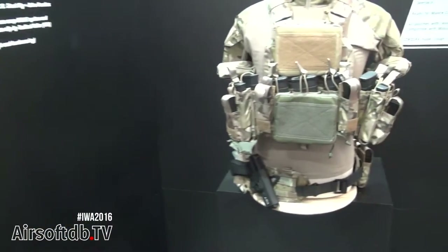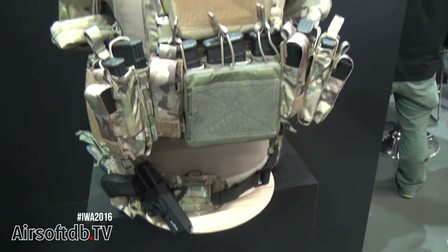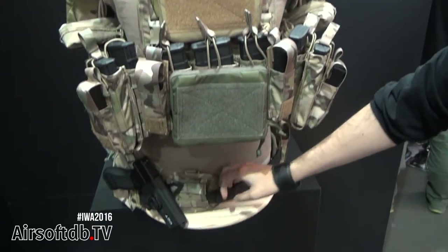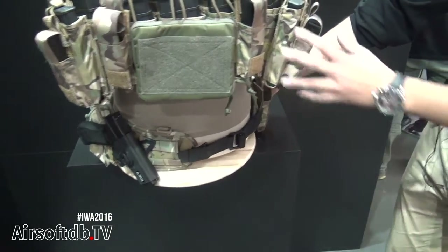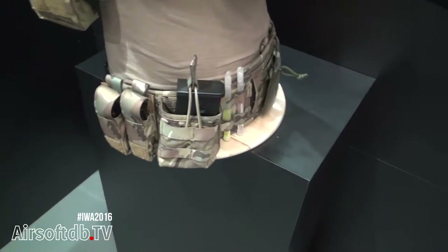And here you have an example of the full body setup — a full equipment example with the vest, the chest rig, and also the belt, with all the pouches and all the attachments.